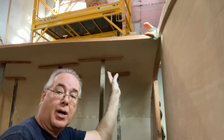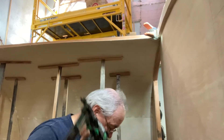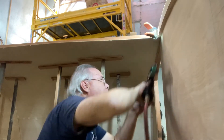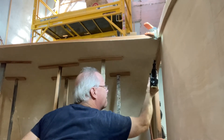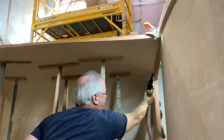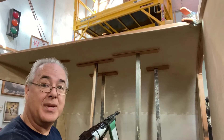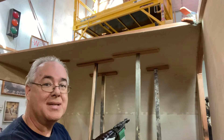We added our extra row of bracing along here. Now we're going to go ahead and do some tacking with our air nailer. We'll tack those on the edges for right now. Then we'll tack a few down our center pieces in the ceiling. Don't worry — we're going to use wood filler to fill in those little bitty staple holes. You won't be able to see it once we get it all nice and painted.